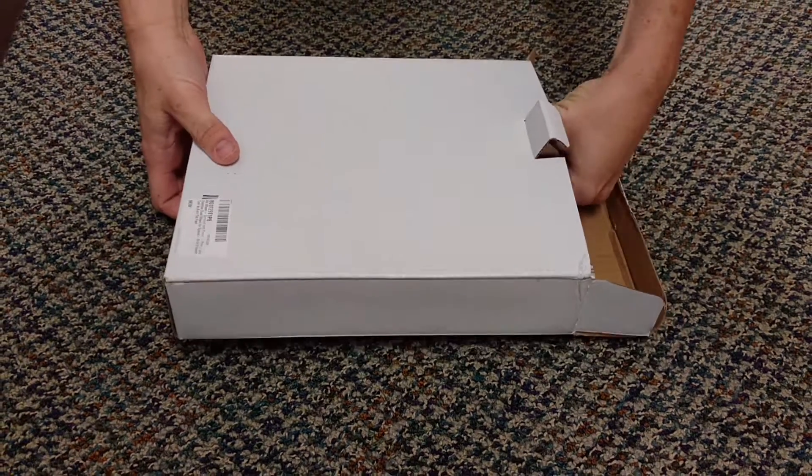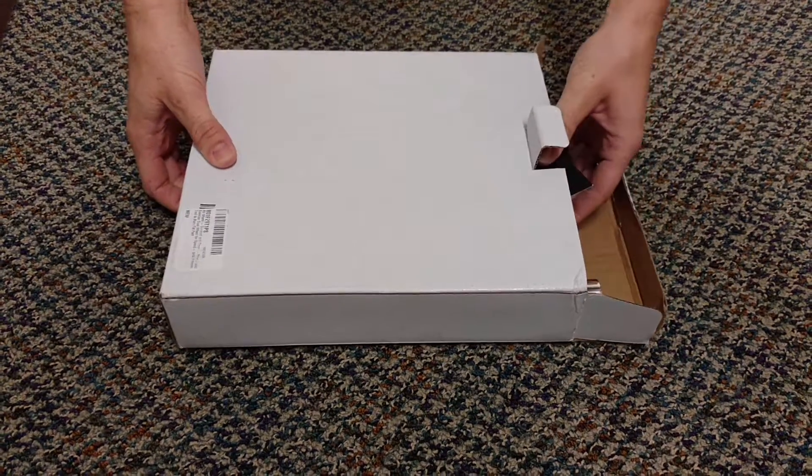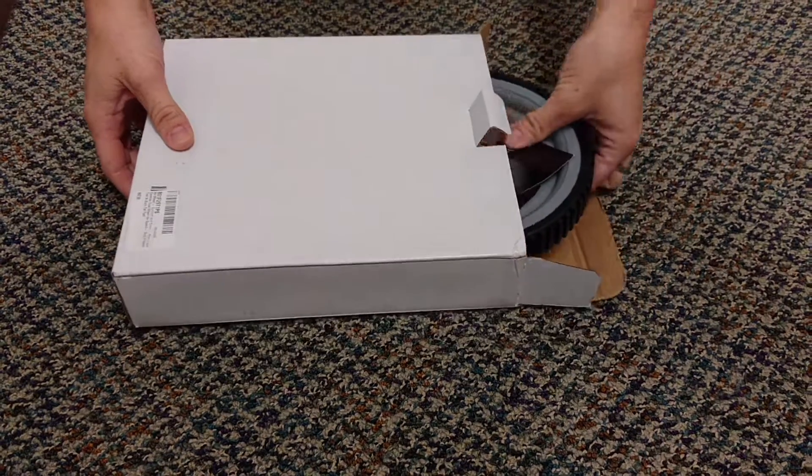I just got my ab wheel from Survival and Cross in, and I just wanted to show you real quick how to put it together.